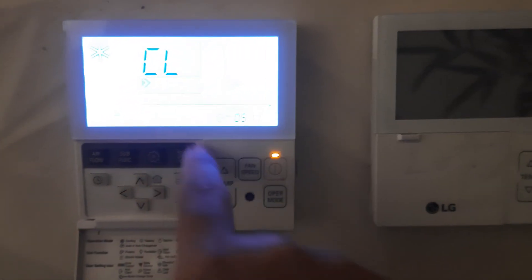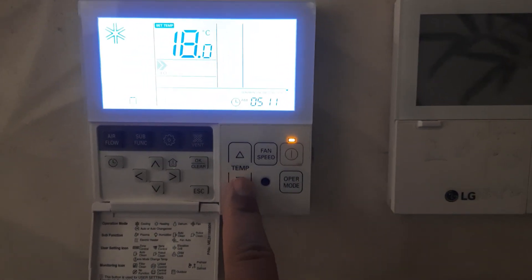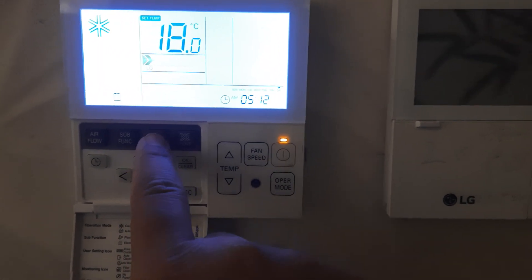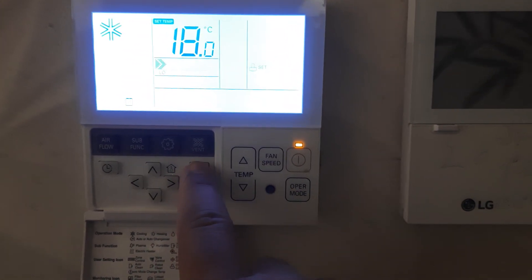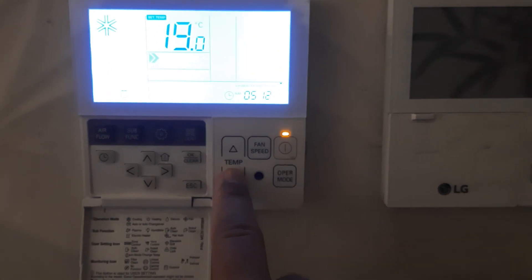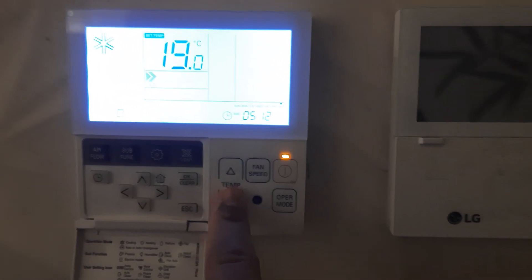Now I'm using this thermostat — you can see the child lock is on, no function will work. Now if you want to remove it, press the setting button again, then press Clear. When it comes to Clear, press OK. You can see the thermostat is working again — it is now open.